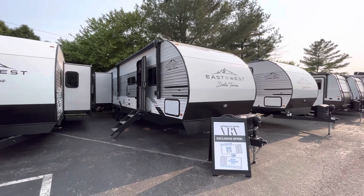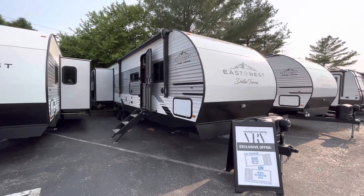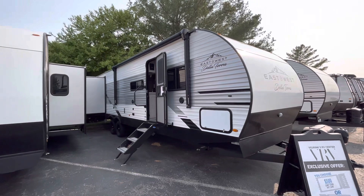Hey guys, it's Eddie here at Vierinx RV Center and I wanted to do just a quick walkthrough video on a 2023 East to West Delaterra. This is going to be the 323QB floor plan.